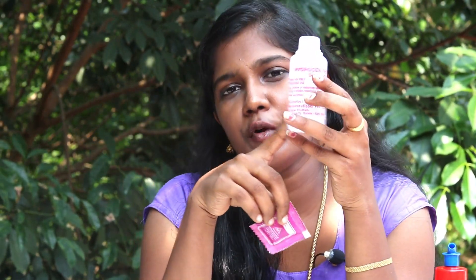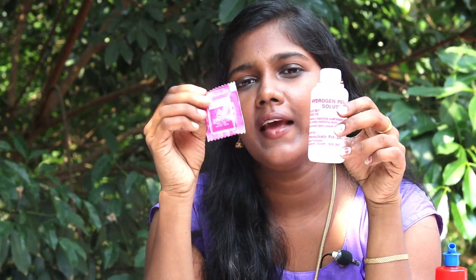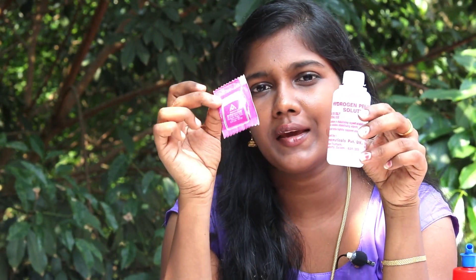I am doing this experiment with potassium permanganate. It has hydrogen peroxide, which is available in all medical stores. It is easy to use.